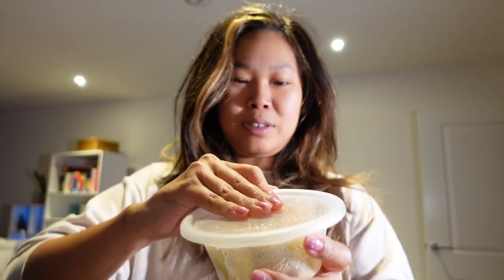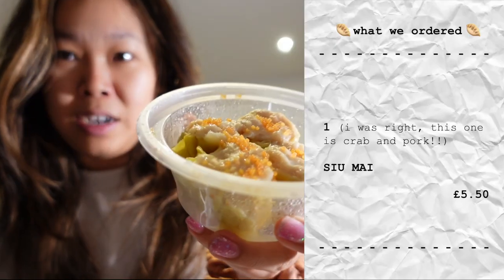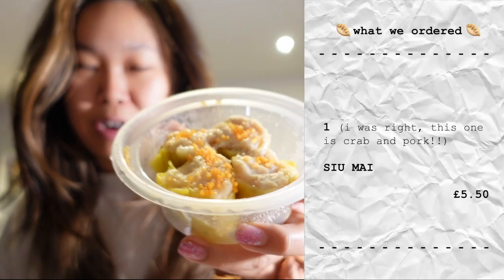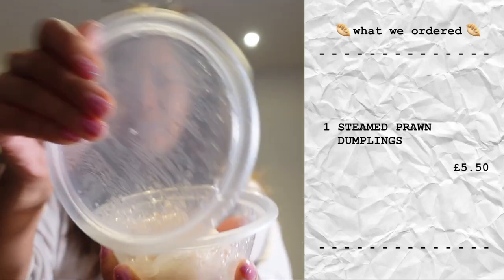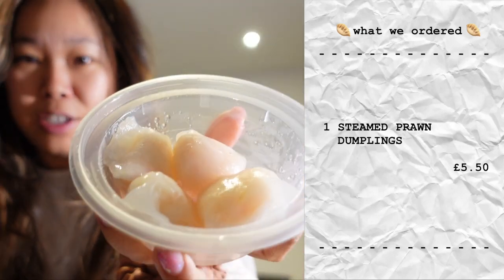Enough of me whining and moaning because nobody likes that. Let me show you what I've ordered for dim sum. First of all I have silmai — my favourite. Actually, pork and prawn dumplings with the crab roe on top. Then prawn dumplings, the crystallised version. You know the drill — holy trinity. Delish. And there's four of each.